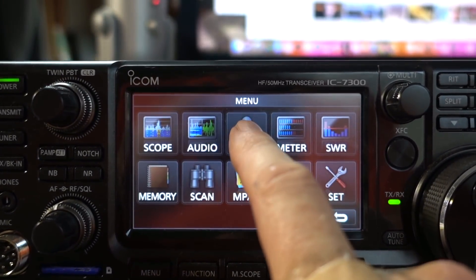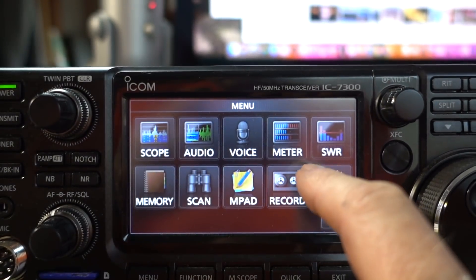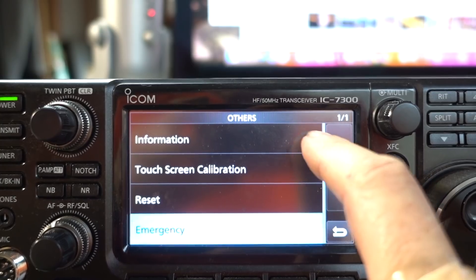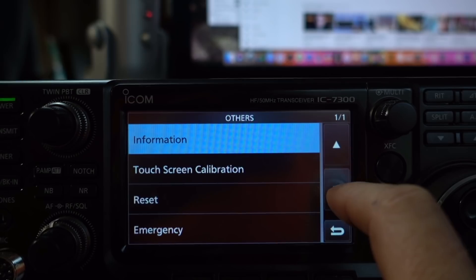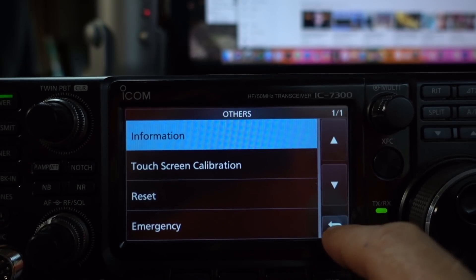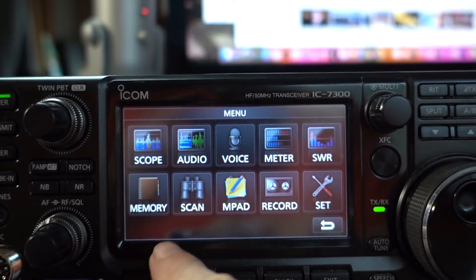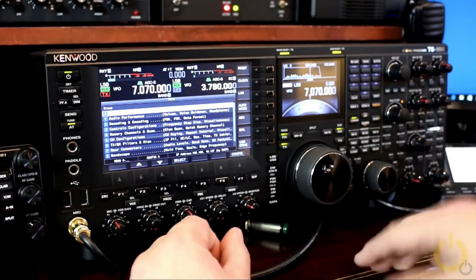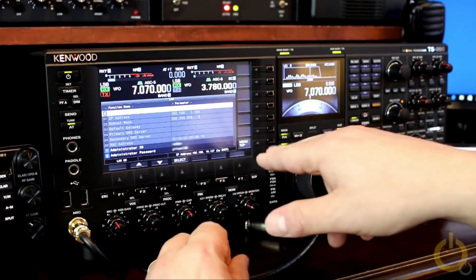The IC7300 also gives you the option of recording voice messages for calling CQ, which is really handy on field day. This is one of the places where a budget radio kind of falls short — it gives you some functions, but doesn't allow you to really dig into the radio and do a lot of the stuff that you can with the K3 or one of the other high-end radios.